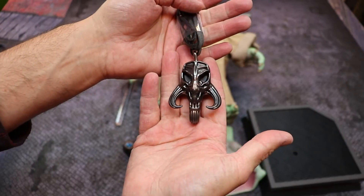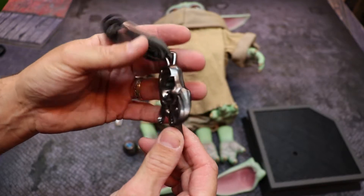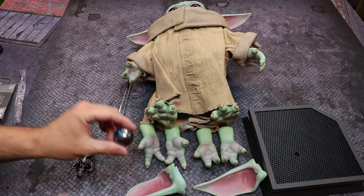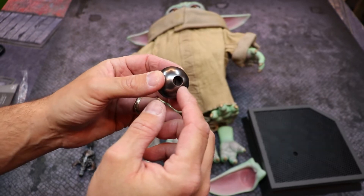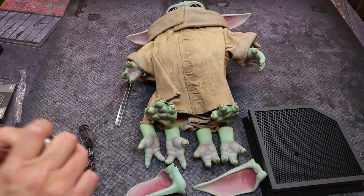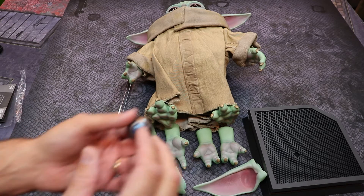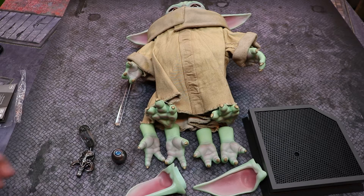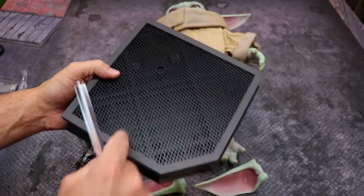You have the mythosaur necklace logo — a nice metallic gun-metal look, painted plastic with a leather thong. You just take Grogu's ears off, loop it around his neck, and put the ears back on. There's also the little knob from the razor crest; I'm surprised it's not bigger — it seems small for a life-size piece. And then obviously your clear acrylic rod.